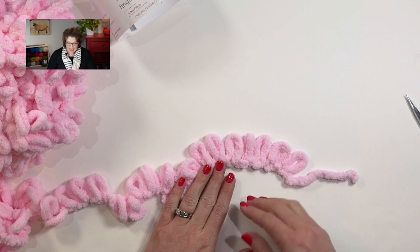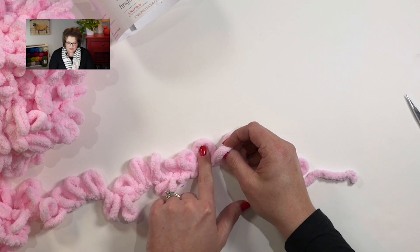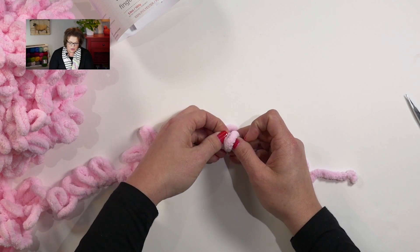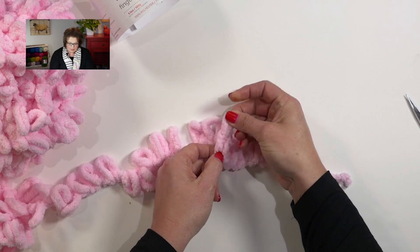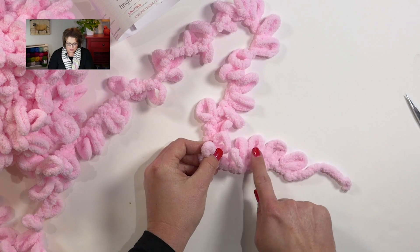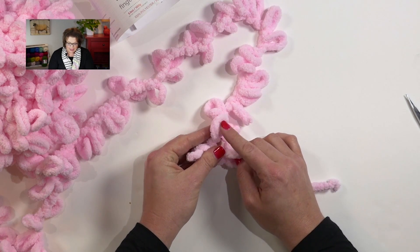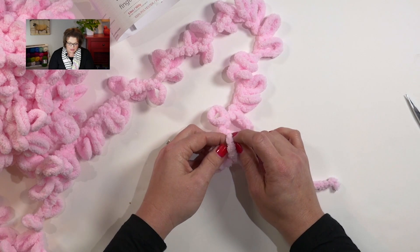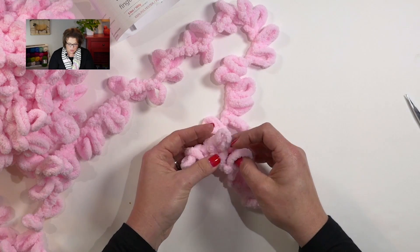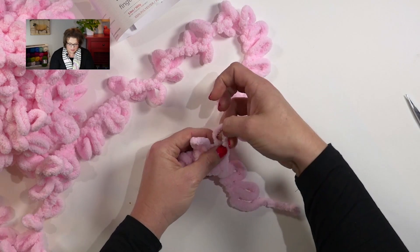So here we go. I have my yarn down flat. I'm going to take this first loop, pick it up, and look at loop number seven — this is the first loop that's attached to my ball of yarn. I'm going to take loop number seven and push it through the last loop that I counted and then pull it up. Now working loop number five, I take the next loop available attached to my ball and thread it through back to front. Go to the next loop, which would be loop number four, and the next loop attached to my ball of yarn, and thread it through back to front.